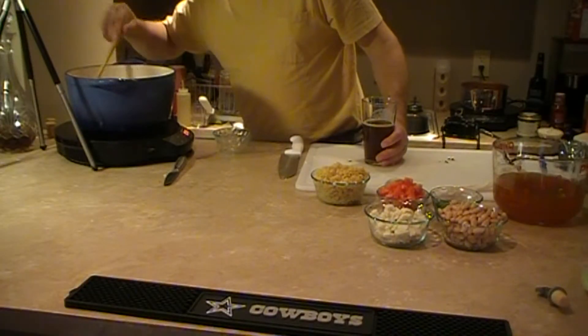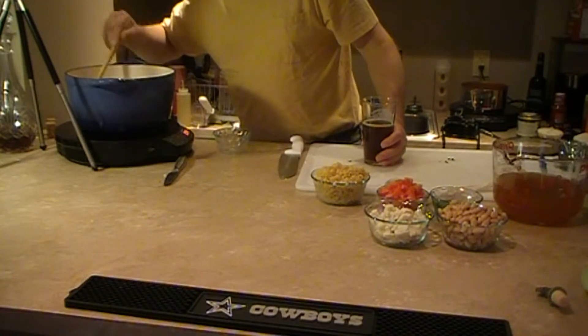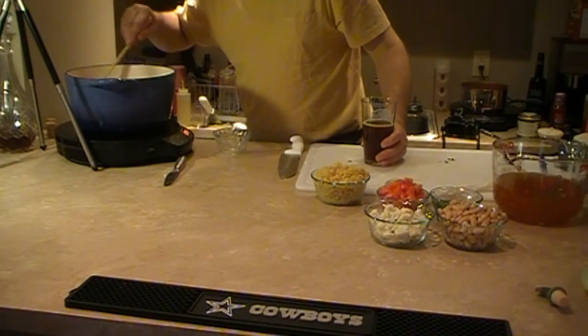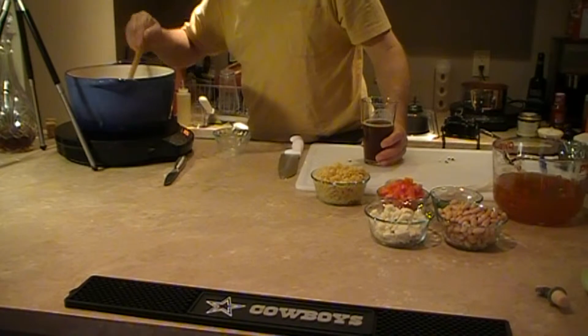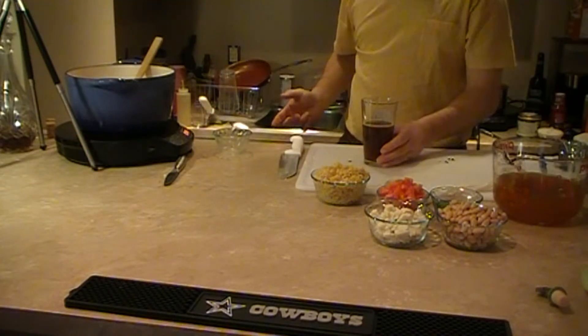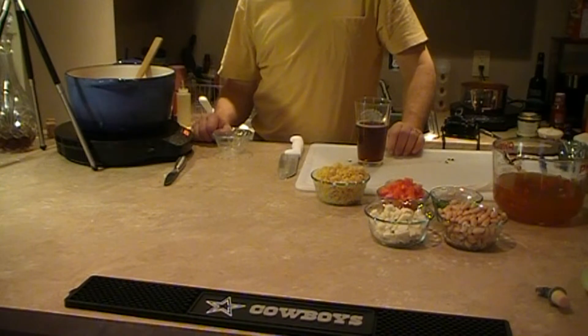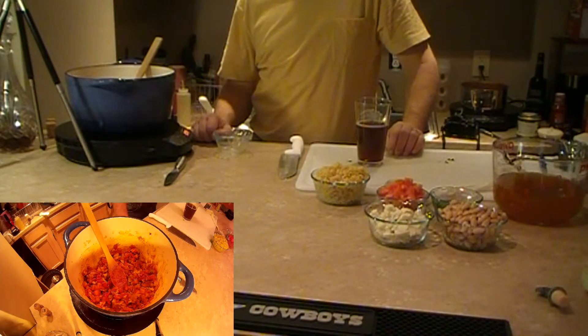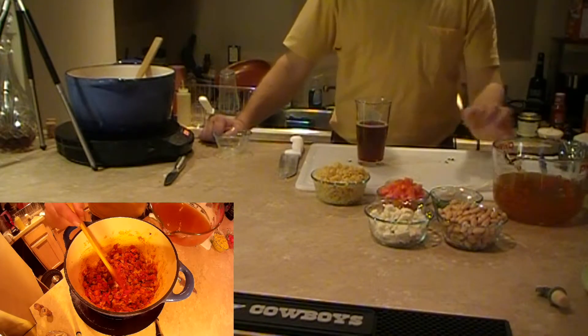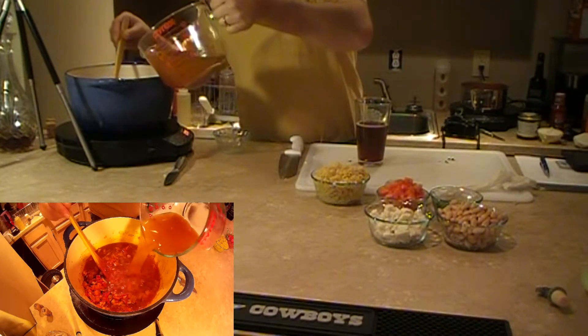I'm going to add the stock. I chose vegetable stock because you could really make this a vegetarian meal by not using the bacon. I don't know what you would use instead of the bacon for flavoring — somebody will help me out with that in the comments. So now we have four cups of vegetable stock that we're going to put right in here.